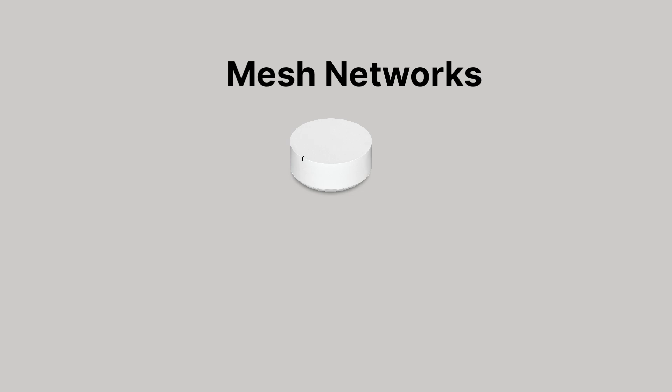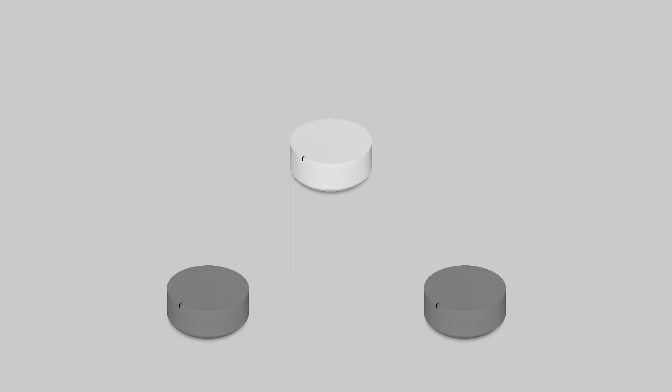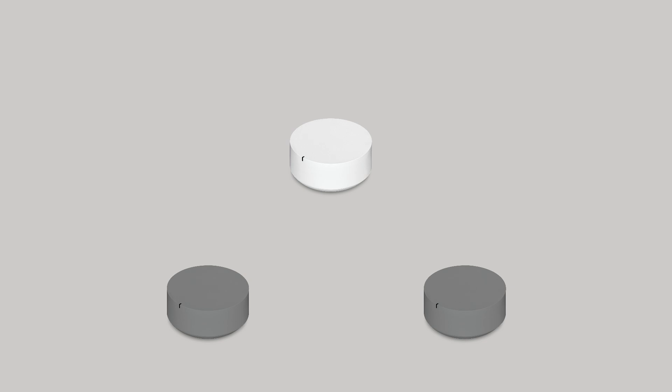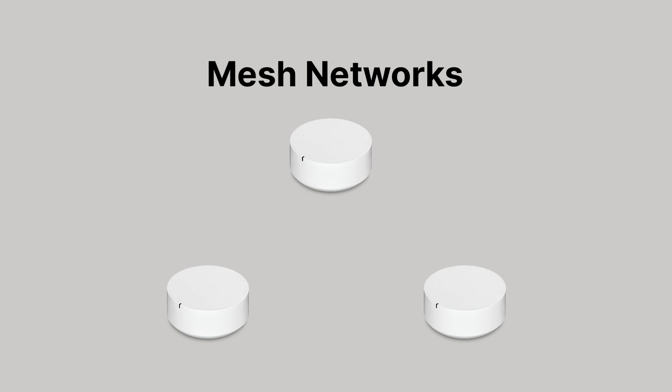Other routers are called mesh systems, and they usually look like a hockey puck like this, though not always. If you have multiple mesh routers around your home, it's good practice to power down the mesh network's satellite routers while leaving the main mesh router up. The main mesh router is the one connected to your internet service provider or modem. After the first-time activation of Bark Home is successful, you can then power on your mesh satellite routers again and keep using your mesh network.